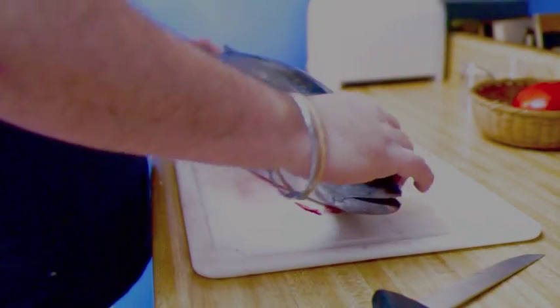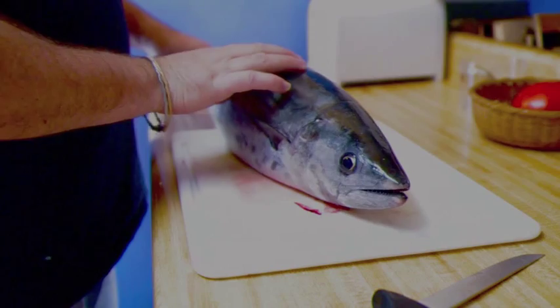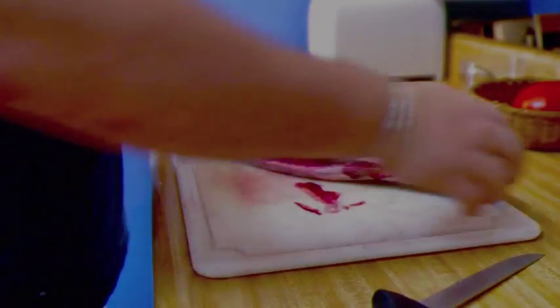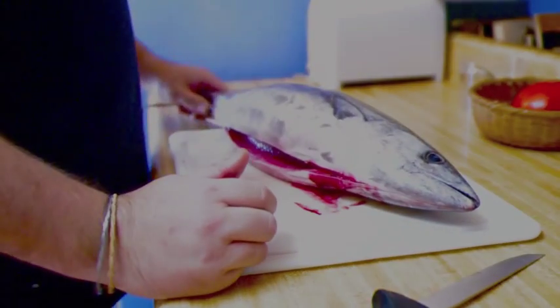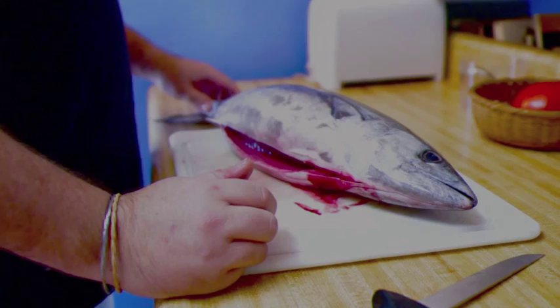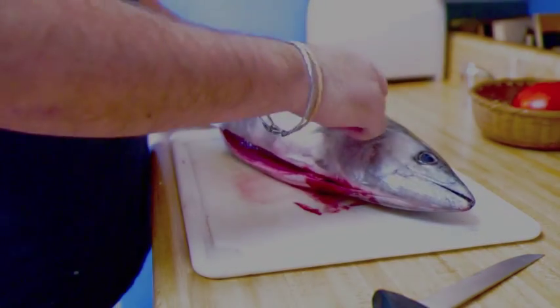What we have here is about a six pound bonito, which a lot of people think is part of the tuna family, but it's actually more part of the mackerel family. It's more similar genetically to mackerel than it is to tuna, and you'll notice the reason why as you look at it.